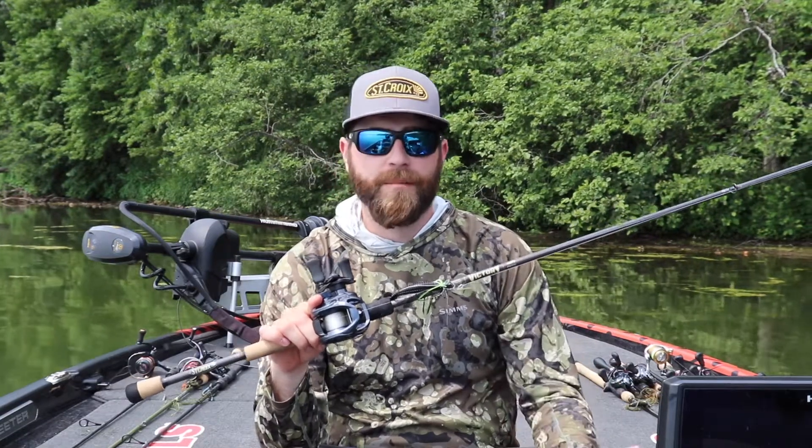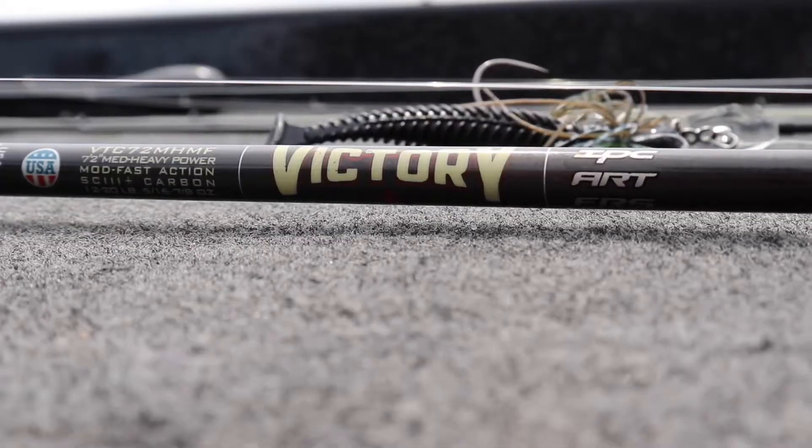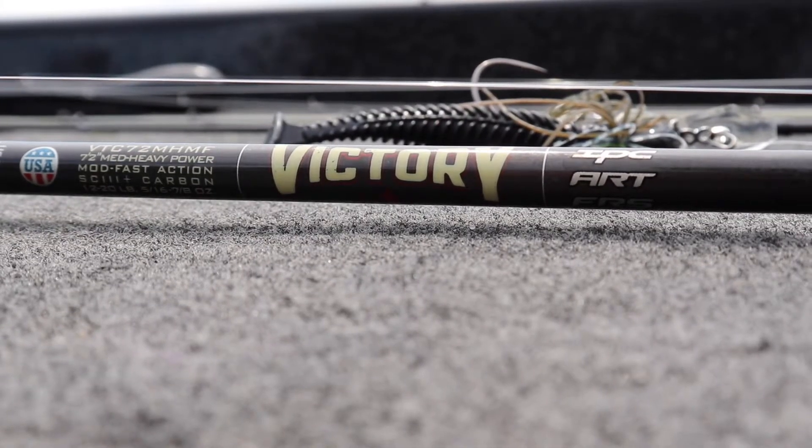Hey guys, Blake Tollefson here, and today I'm here to talk about the Victory Series of rods. In particular, I'm here to talk about the Cranker model. This is a 7'2", medium-heavy, moderate-fast.